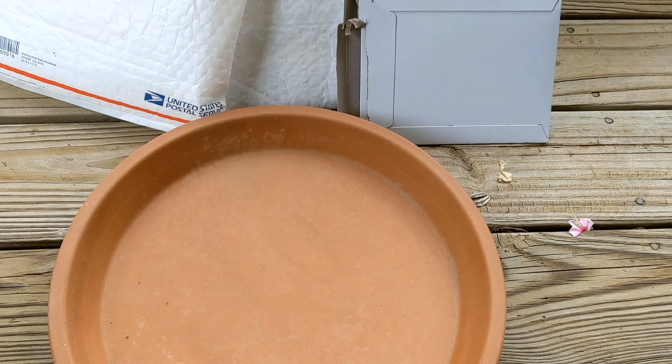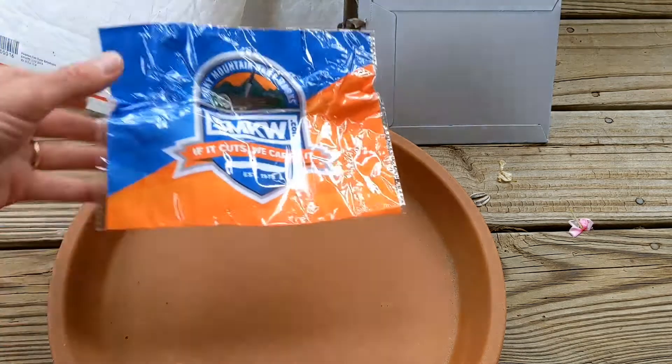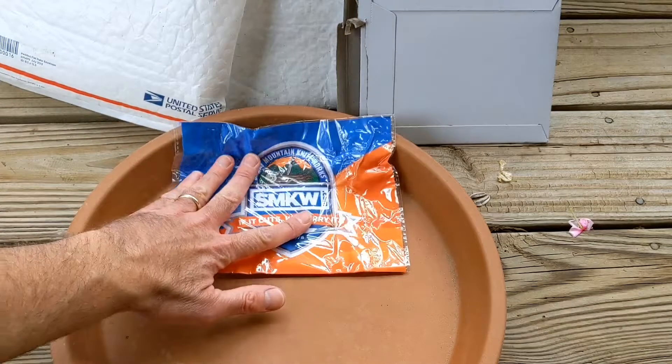I want to get the Knives Fast YouTube channel to 500 subscribers, so it's time to have a giveaway. We've reached out to some friends of the channel and now have most of the items in hand. In the next two to three days we'll be posting a video of the giveaway items.